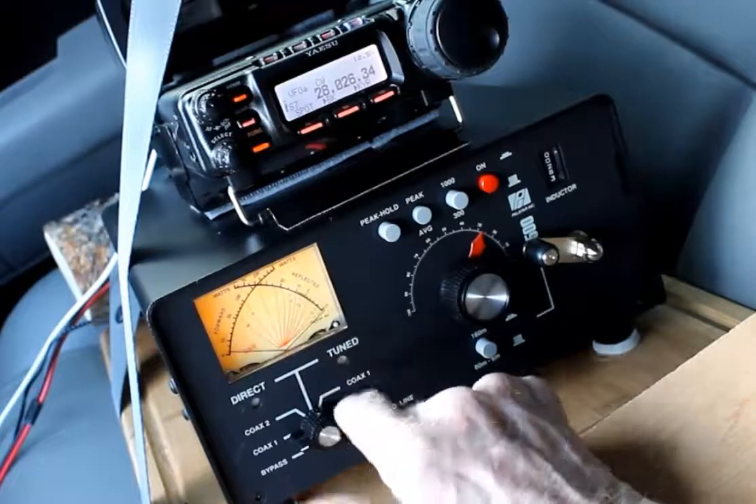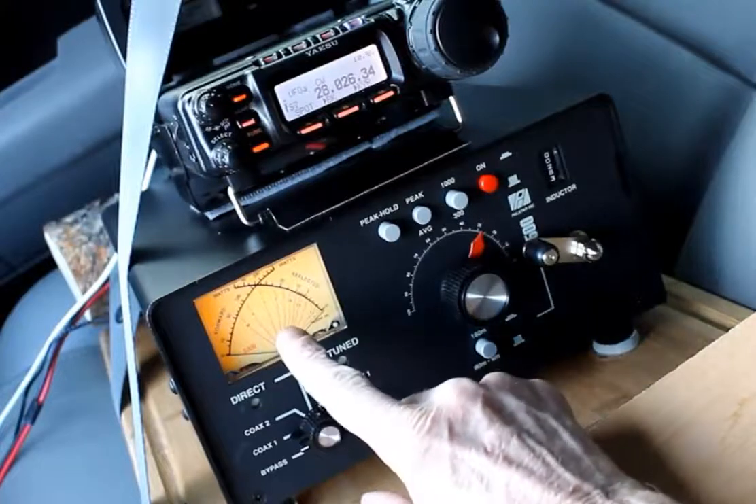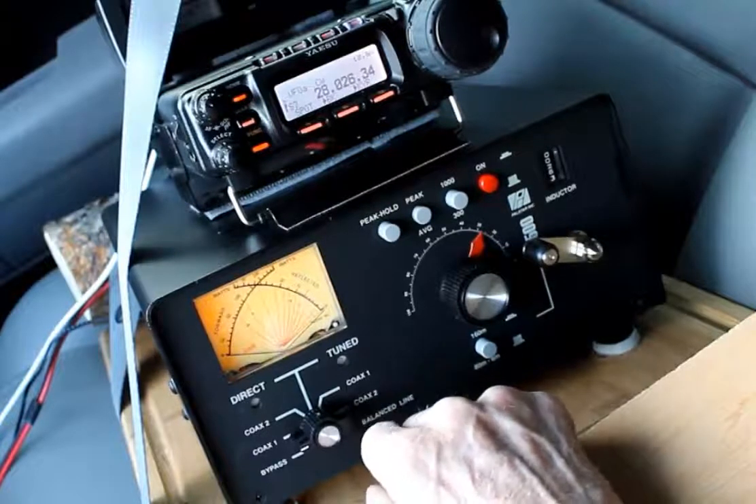Hopefully you'll be able to see that crossed needle meter in operation. It shows 50 watts output, which I've set the radio to produce, and virtually no reflected power, so that remains at zero.